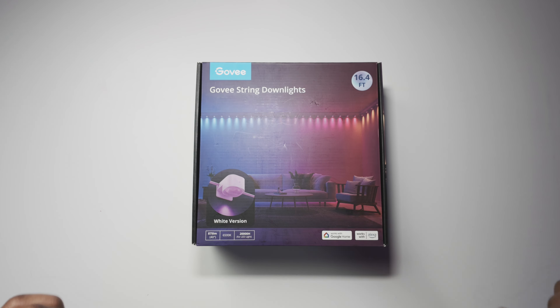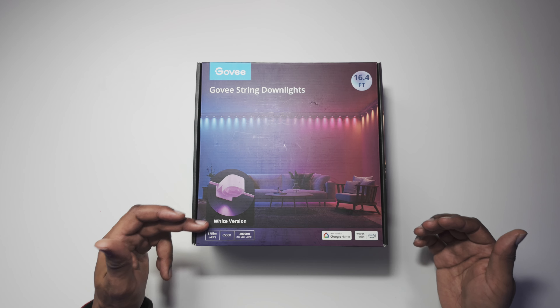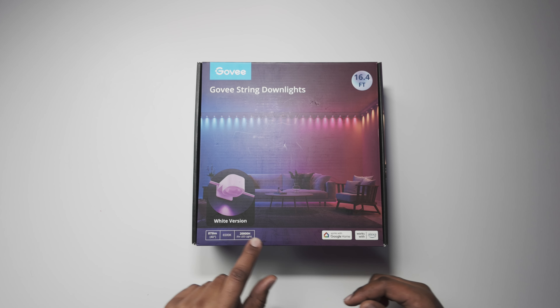This is the 16.4-foot version, the white version — and I'm assuming there's also a black version. Some of the specs on the packaging show 6500 Kelvin. Anyway, let's get into the box and then see what's actually in here. I just want to go over what these lights actually look like in hand.